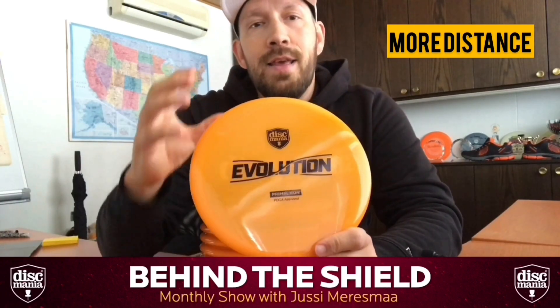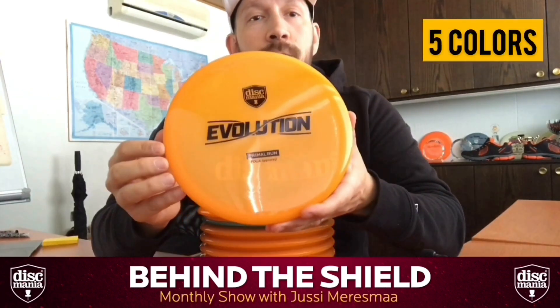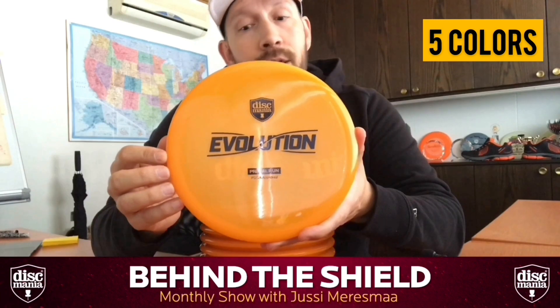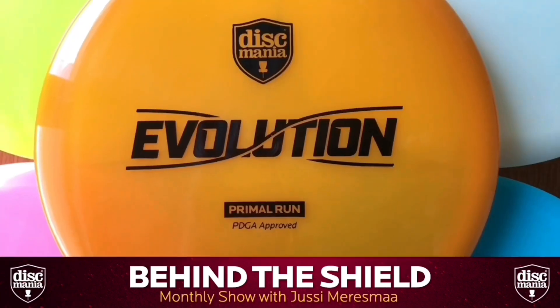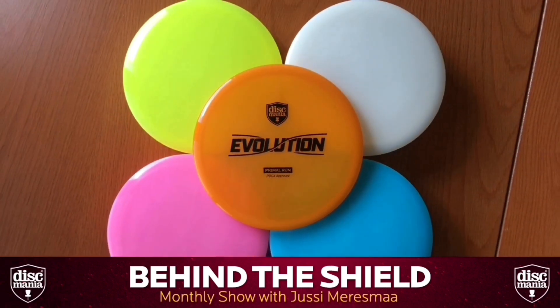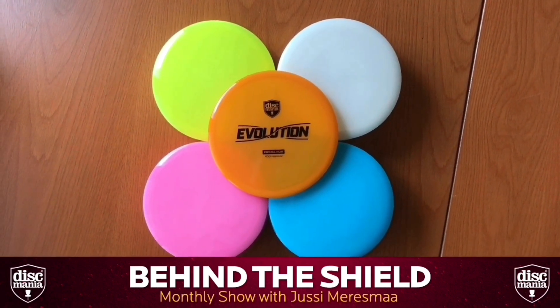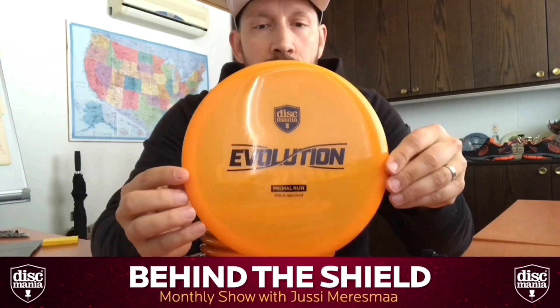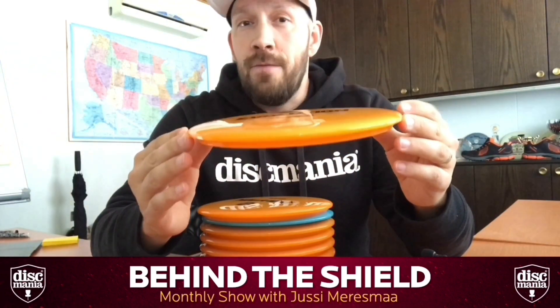What I'm really excited about the Method is that it gives you more distance — there is a sneaky glide in this disc. This comes with five different colors like the Instinct: there's this Primal Run disc in Disc Mania orange, a limited run with only 2,000 made. We also have four other stock colors — white, yellow, blue, and pink — so you can actually order these discs by color as a retailer, which is a nice thing.